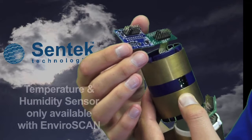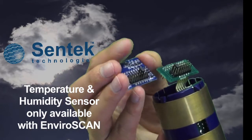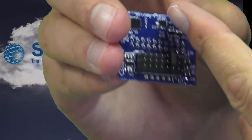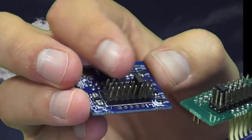It basically just replaces the tail, so you can see it's slightly bigger. The temp humidity chips are loaded on the bottom and it's addressed with these pins in the same way.